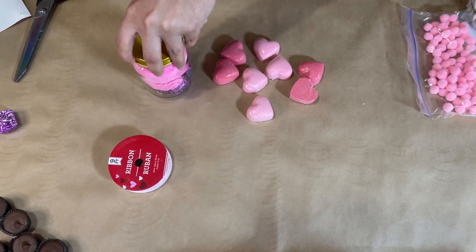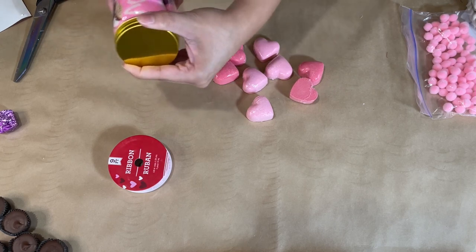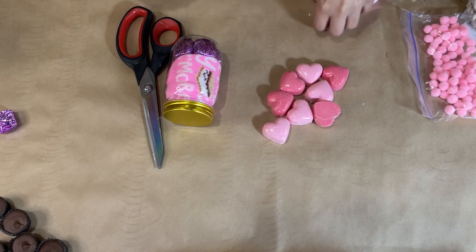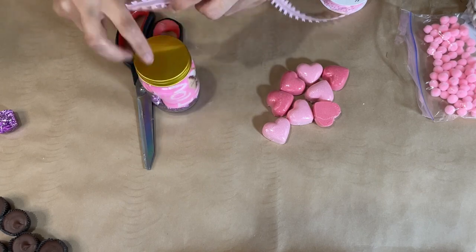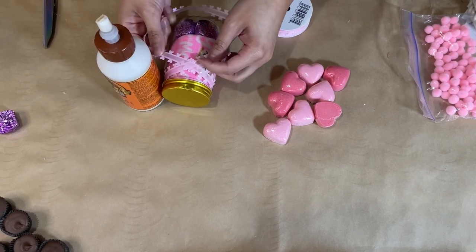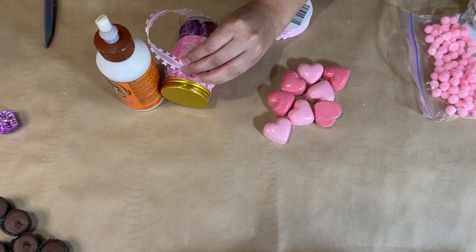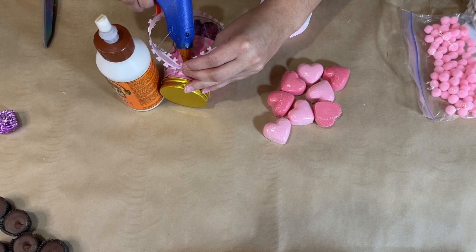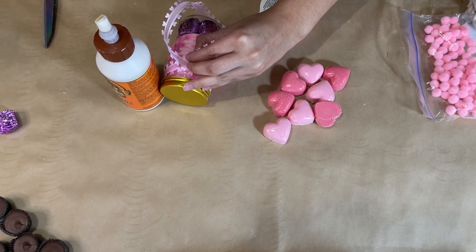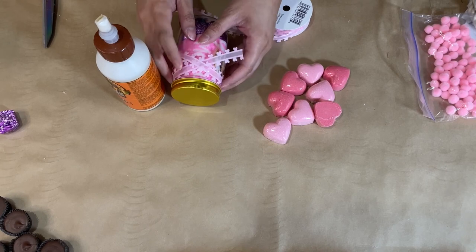I add the lid back on, then I take this pink ribbon with little hearts from Dollar Tree and wrap it around the top of the jar in an X shape going crisscross. I add a dot of hot glue so it stays put and pull the two ends nice and tight. With those two ends, I place hot glue on each and attach two of the bath bombs so they kind of dangle there and look pretty.